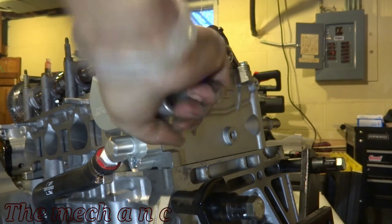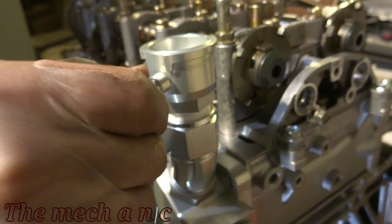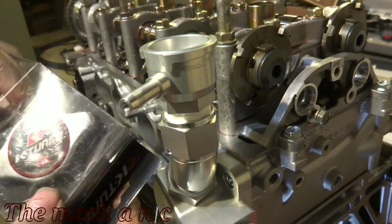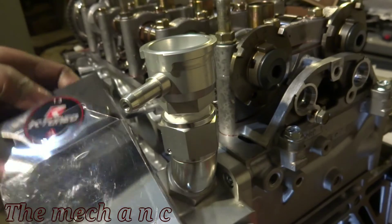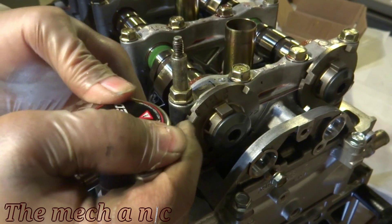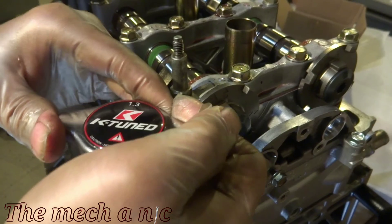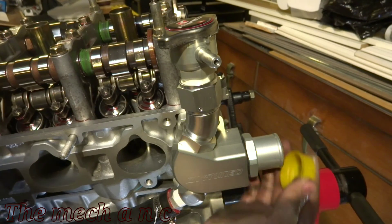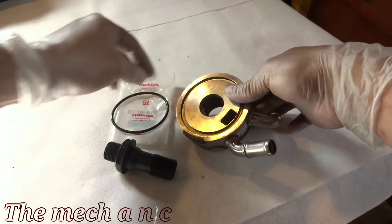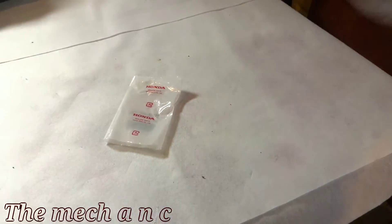I don't have a wrench large enough to fit this right here so I'm just going to tighten it by hand for now and come back to it later. This oil cooler is another piece off of the RSX Type S — just another piece of the puzzle that you're going to need to get this OEM oil cooler set up on the engine.